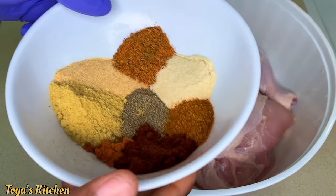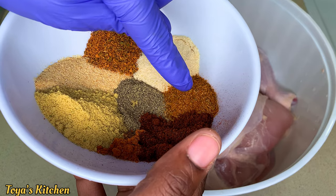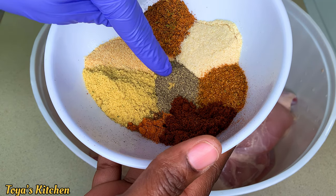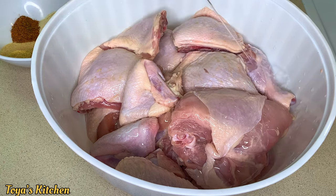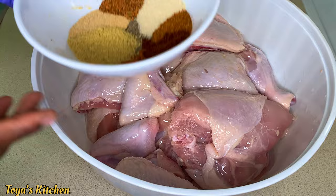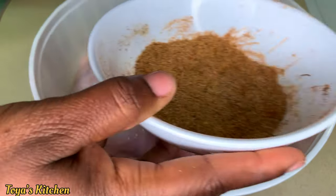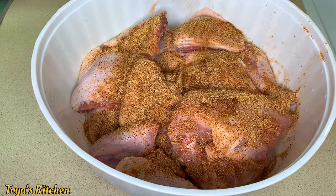Now I'm going to season the chicken. My seasoning includes cajun seasoning, garlic powder, seasoning salt, chili powder, cayenne pepper, chicken bouillon, and black pepper — feel free to use any seasoning blend of your choice. I'm going to add some vegetable oil on the chicken to ensure the powdered seasoning sticks to the chicken well.